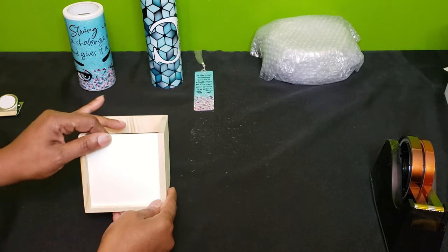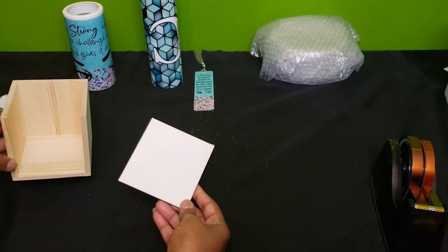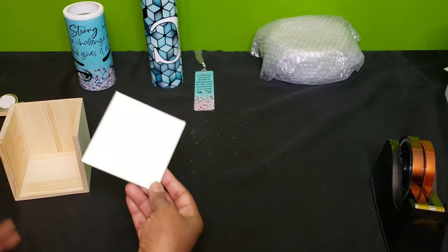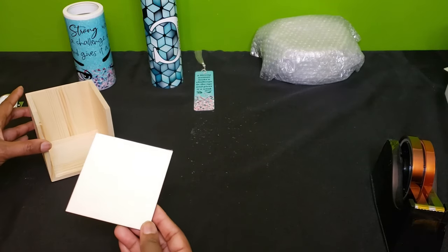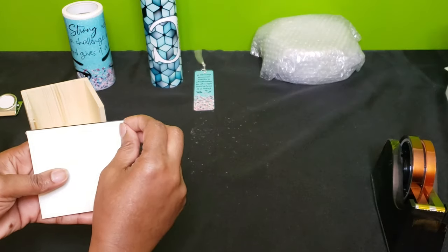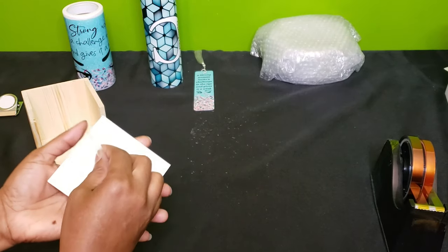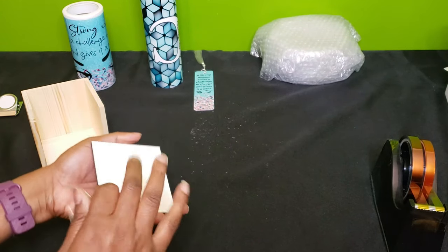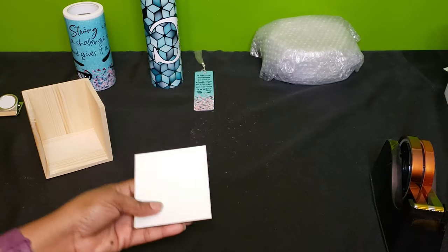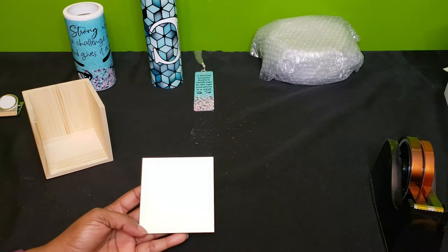First you want to remove the panel from the front of the box that you're going to sublimate on. Next, remove the plastic film. Always check your products, especially MDF particle boards — which is this material — because most of the time they are covered in a piece of clear film.